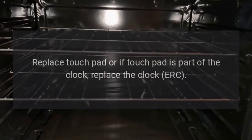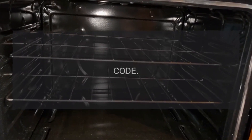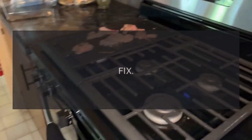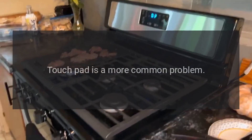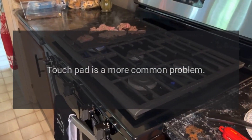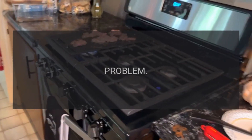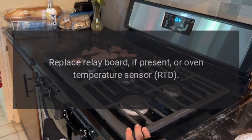if touchpad is part of the clock, replace the clock ERC. Code F1: problem — defective touchpad or clock ERC. Fix: replace touchpad or clock ERC. Note that the touchpad is a more common problem.